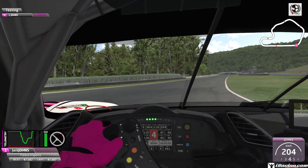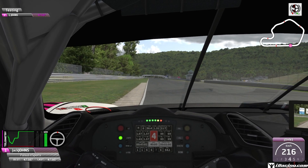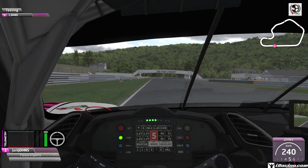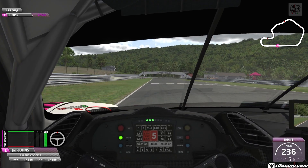In 4th gear, quickly lift off slightly — not all the way — and keep it in 4th all the way through that final corner. Get straight back on the power. Once you've got that nose turned in, straight back on the power and across the line from 47.5.